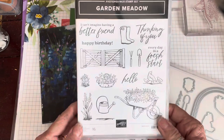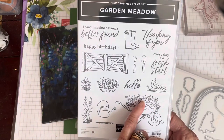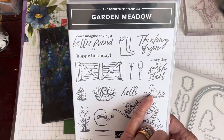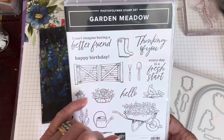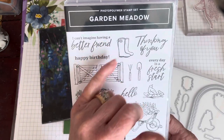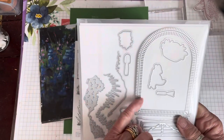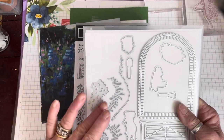The stamp set is called Garden Meadow. There are some lovely images in here: the wheelbarrow full of flowers, basket full of flowers, some separate flowers, the watering can, some little — I think they're meant to be quail — a five bar gate, wellingtons, and then some tools and some nice greetings. So you've got hello, I can't imagine having a better friend, happy birthday, thinking of you, every day is a fresh start. And it comes with a matching set of dies. There are a couple of dies missing — I've obviously left those by my cut and emboss machine.